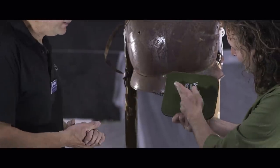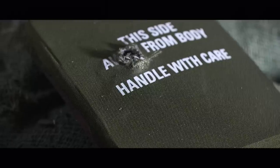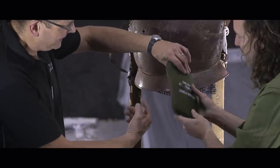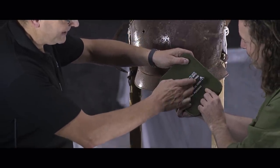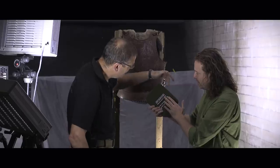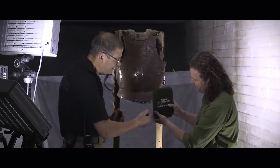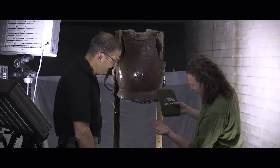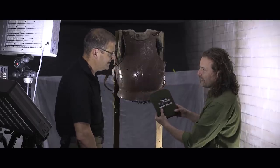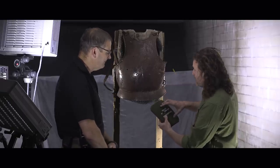That's the ceramic plate we looked at earlier, and that's a strike from the 5.56mm round. On the reverse, although there's no exit of a projectile, there's a huge bulge — you would get a traumatic injury from that, but the entire round has been contained within the ceramic plate. Although the ceramic material is now shattered and falling out. That plate would take separate strikes but not in the same place — it's disintegrated now and can't function.